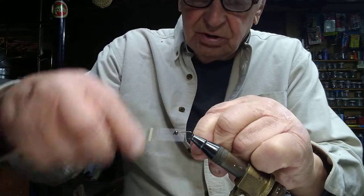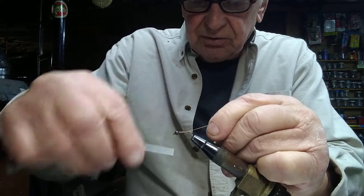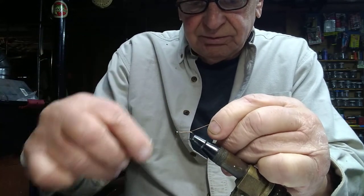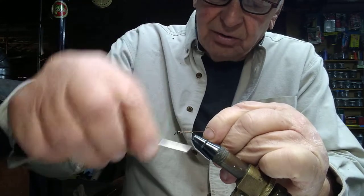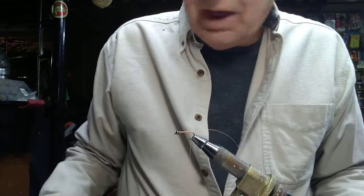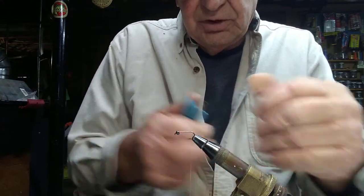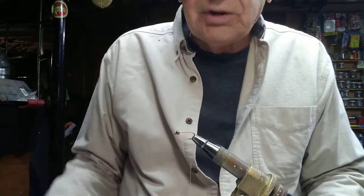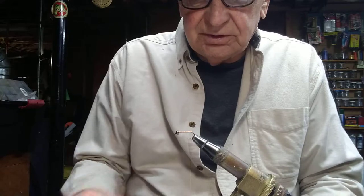I'm using orange monochord thread right now — you can use any type of thread. The only reason I'm using this one is because it was on the table from the last fly I tied, which was a brown root beer crystal bugger. Sort of like the way I fly fish: when people ask what I'm going to use, I say the fly from the previous outing. I'll fish with that first, and if it doesn't work then I'll change — saves an extra step.